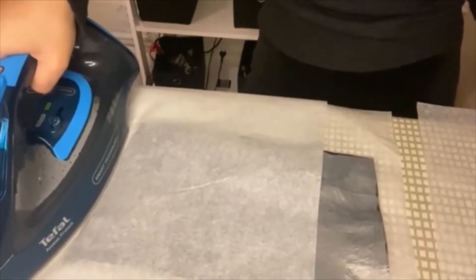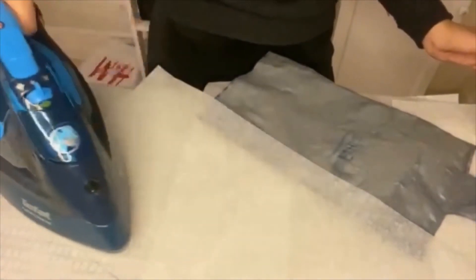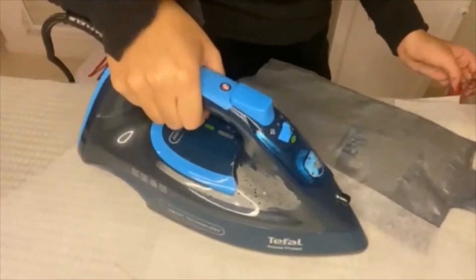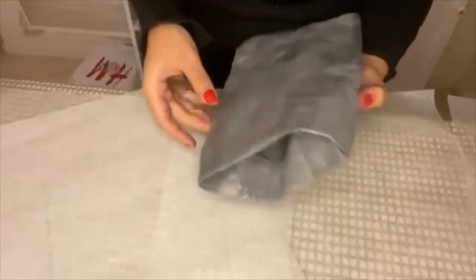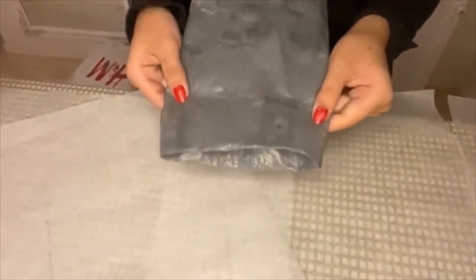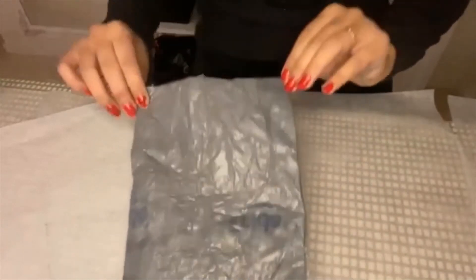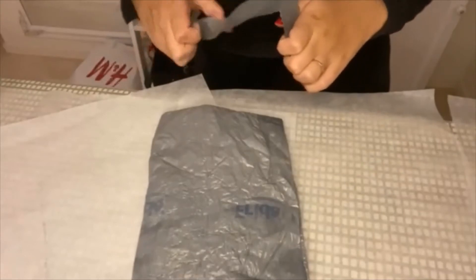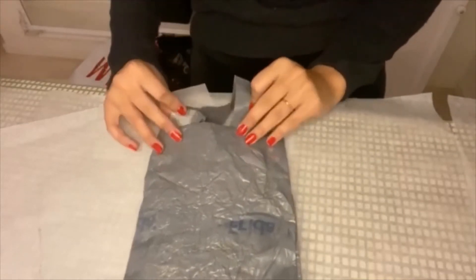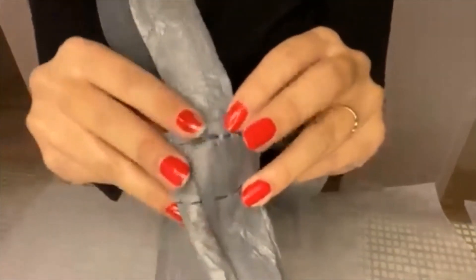As you can see, I'm not going too close to the middle because it's supposed to be a plastic bag. Then you will end up with something like this. Then you will take the scraps of the rest of the cutouts you made to make the handles. You use a needle and thread to sew the handles to the bag.